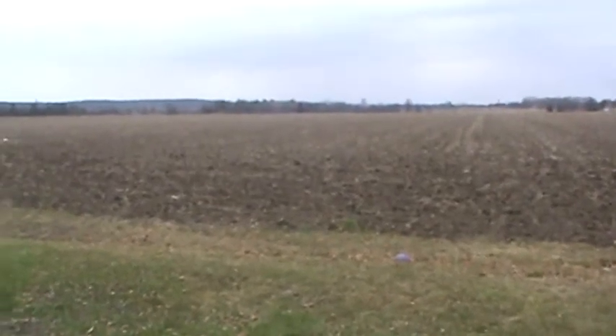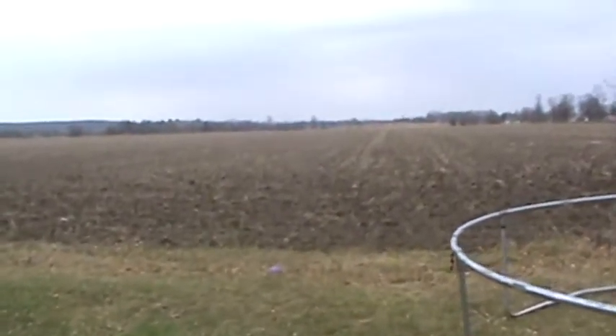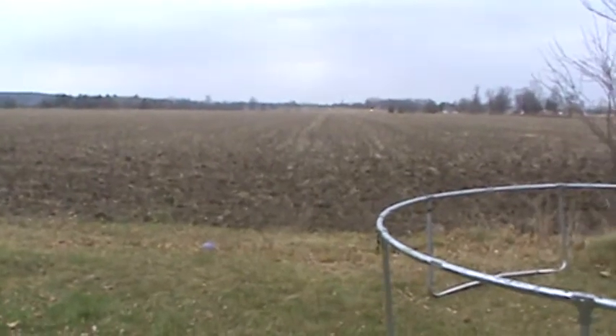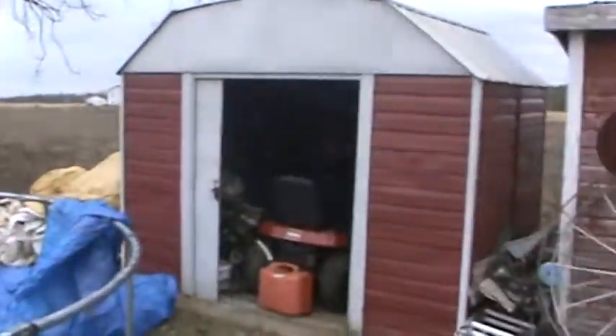Hey tubers! Well it's that time of year again. The fields are plowed, getting colder. It's now the 13th of November and this is where you start to get mice problems out here.